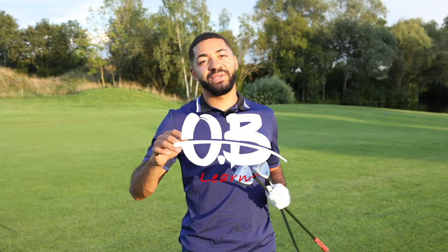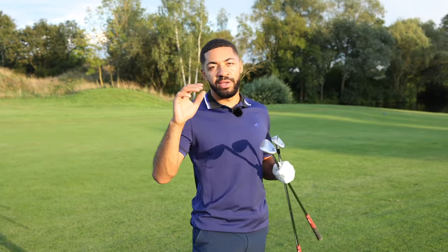Welcome to Outer Bounds Learned. This is a series of videos where I'm going to help you get better at golf, whether you're a beginner or an elite level golfer.